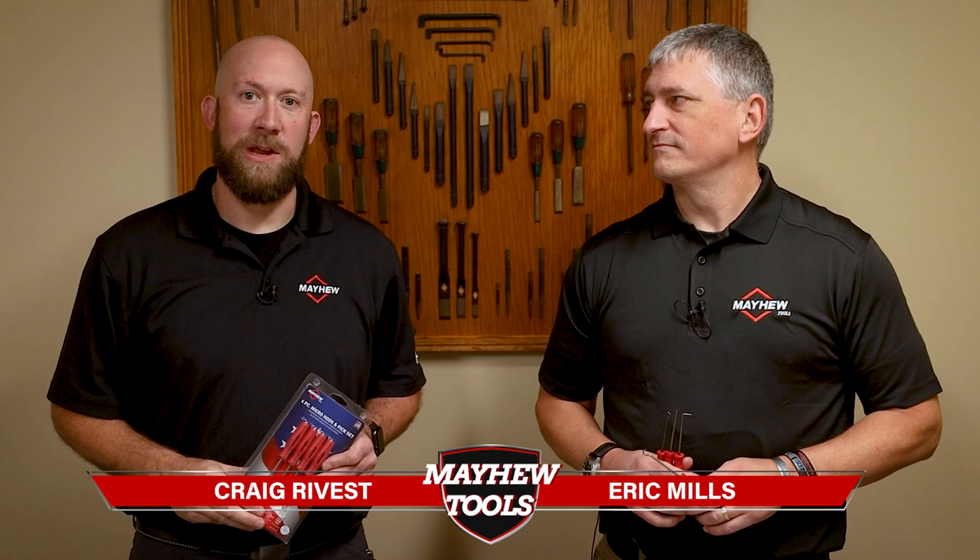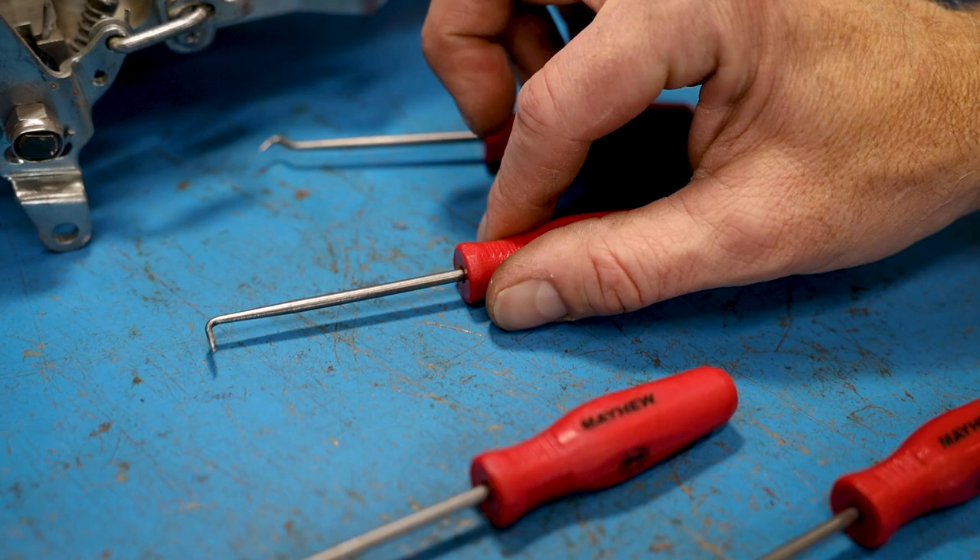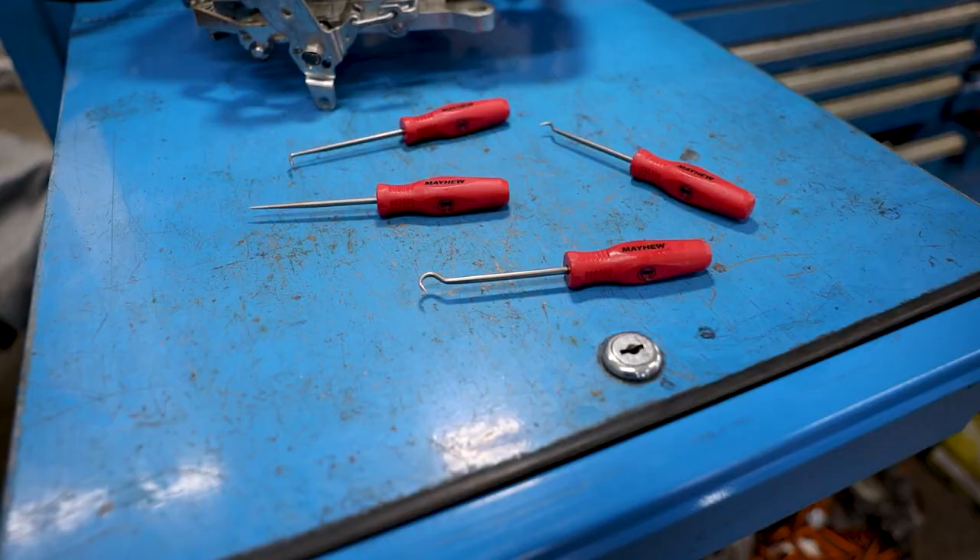We here at Mayhew Tools are excited to announce a new tool set to the Mayhew lineup. That's right, Craig. We're proud to introduce the new four-piece micro hook and pick set. These look great, Eric — definitely a welcomed addition to any toolbox.